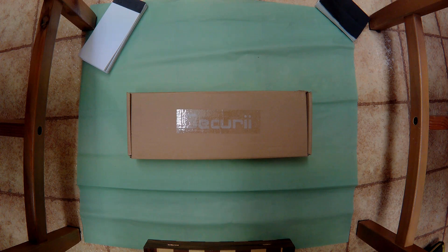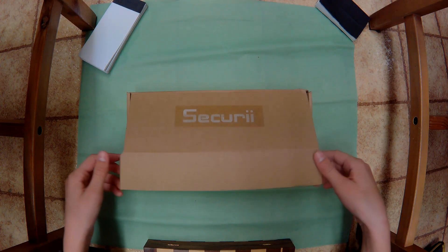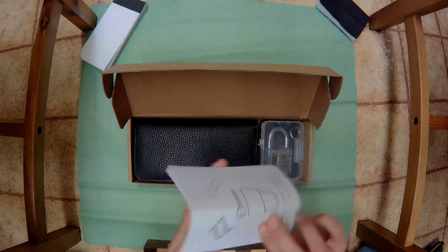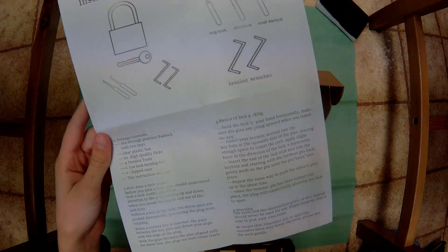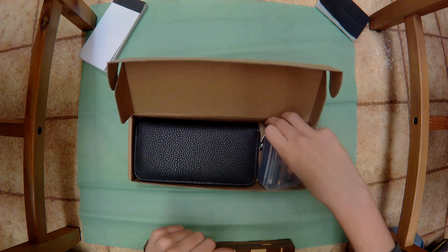I finally received my lock picking set and in this video I'll be opening it. Let's go ahead and open it up. Let's first open up the transparent lock.